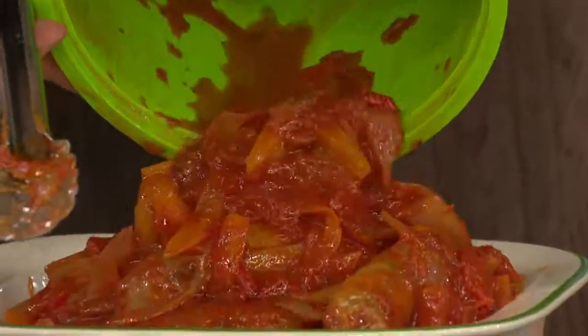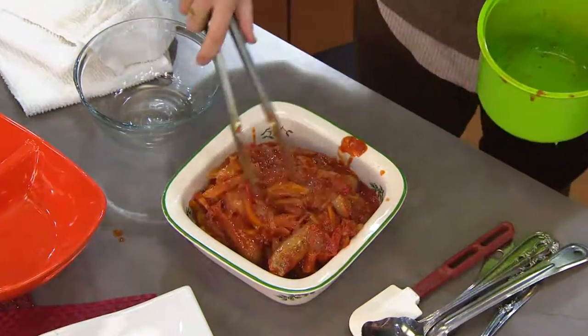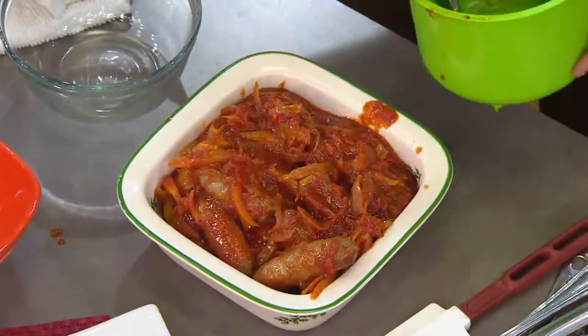What if you could actually cook in your microwave? These are sausages and peppers — look at the capacity. That's for a family of six: sausages and peppers done right inside the microwave, inside this great almost three-quart vessel, which we love.